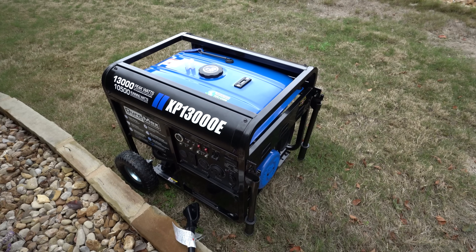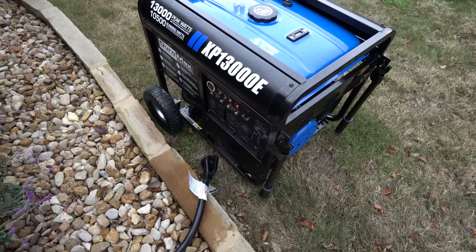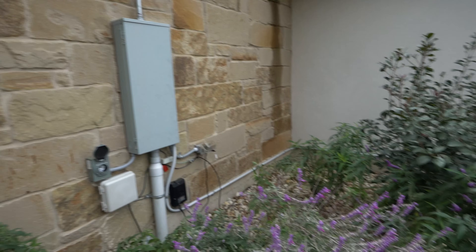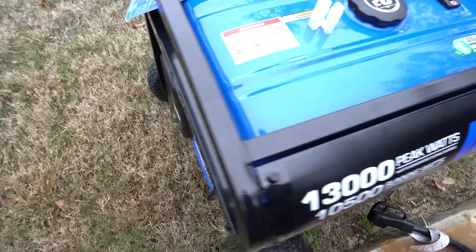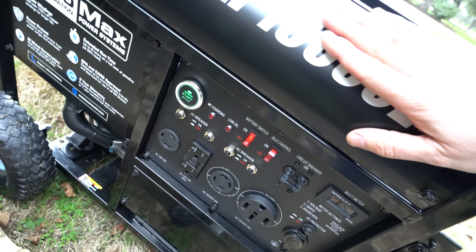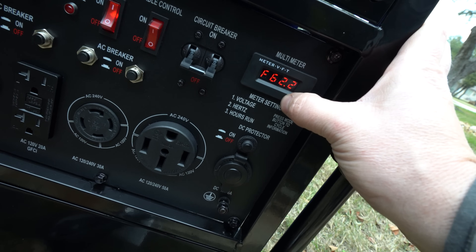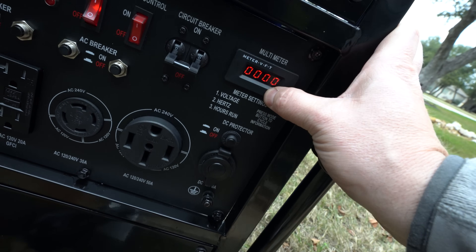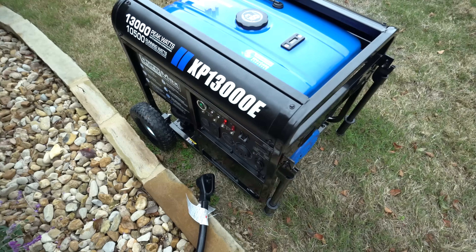We're going to simulate what we would do if actually connecting to the house. First thing is get the generator started, then flip the transfer switches, plug it in, hit the breaker, and you should have power. Turn on the fuel, make sure the breakers are off, turn on the battery, and push start. It fires right up — 239 volts. The idle control knows when it's being used and when it's not, so it'll idle down when not under load.